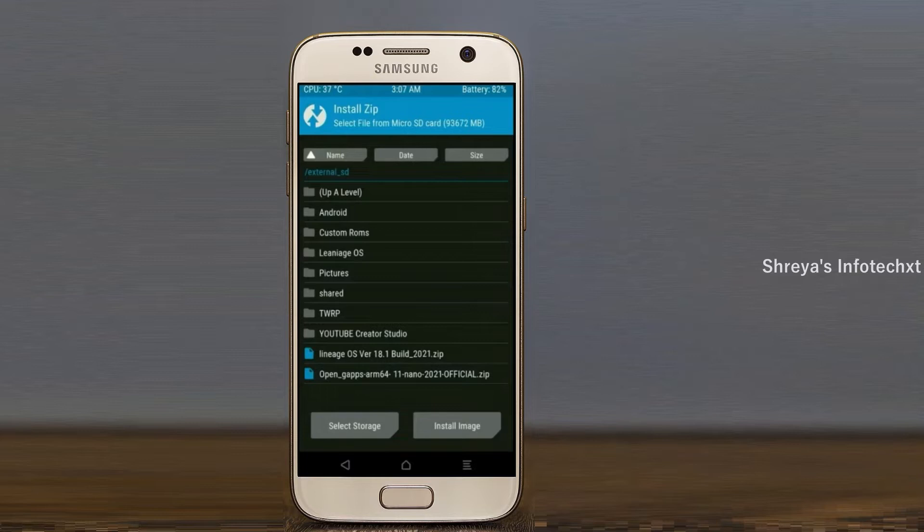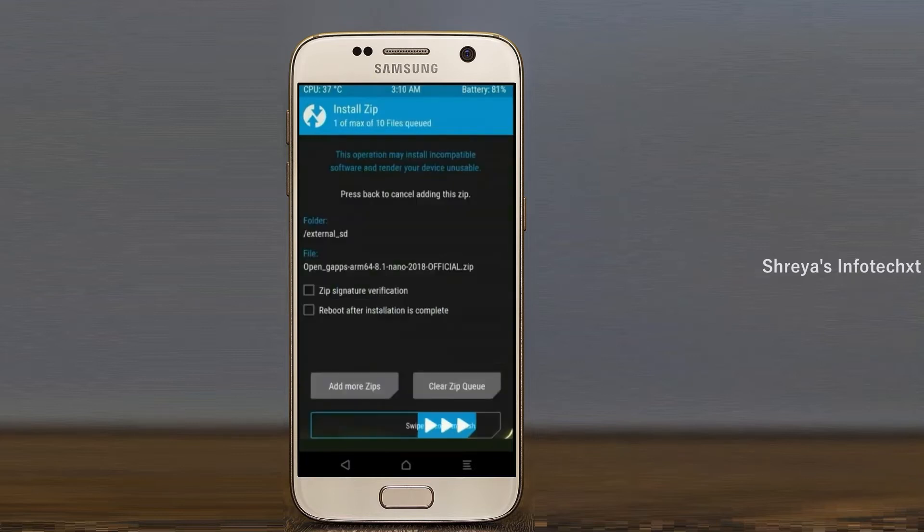Click on back, then select G-Apps. After selecting these, swipe right to install.